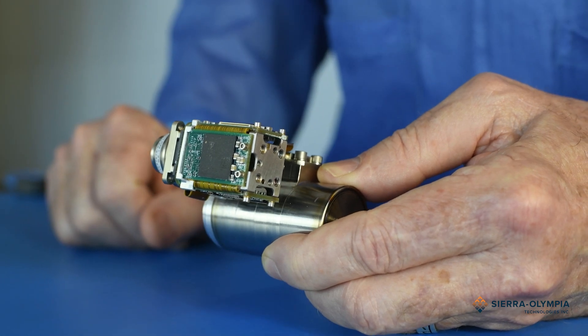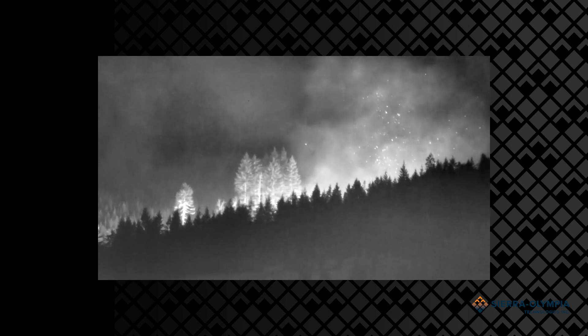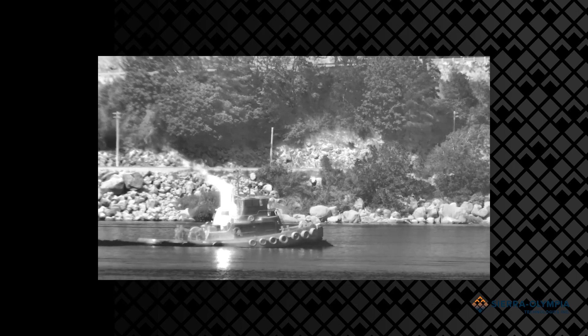The sensor is a 1280 by 960 format array, and it has 6 micron pixels. Mid-wave sensors have gone from 15 microns down to 10 microns, and now down to 6 microns in this case.